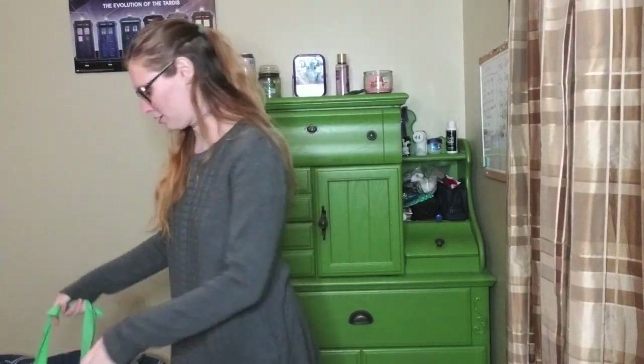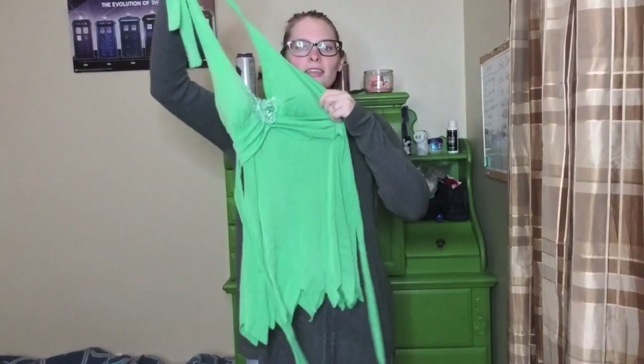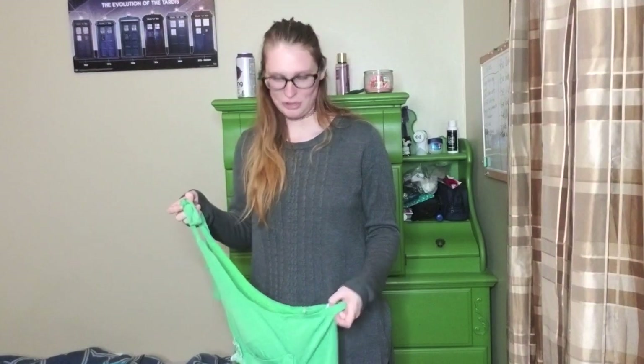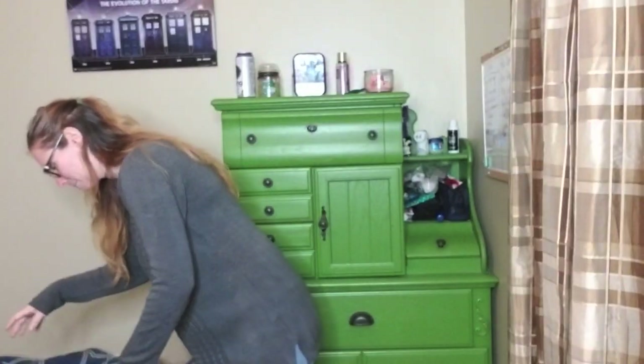So, the first one — you guys have already seen it and I am going to put it on again — is this Tinkerbell one. It is very short. I honestly don't think I look very good in it. I'm going to try to get more into shape before I actually use this as a costume. I also forgot how low the cleavage was. I'm going to have to wear an undershirt because I don't like how low it comes. There's a little butterfly right there.